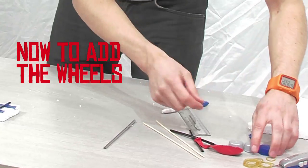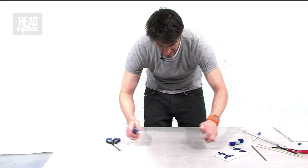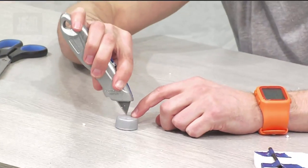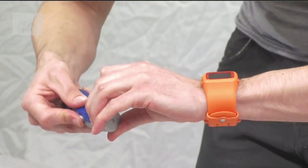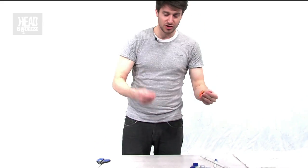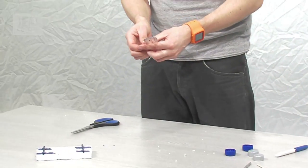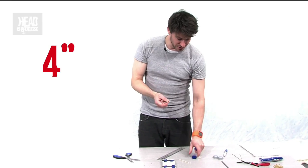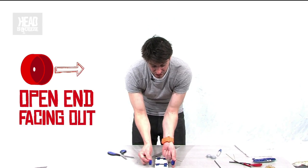Now we're going to get the wheels on. We're using our plastic bottle caps as our wheels. Taking our Stanley knife again, we need to make some little holes right in the middle of those. We're going to skewer them onto our axles — that's what our barbecue skewers are for. Cut these to about four inches. When you put the wheels onto your axles, you want the insides of the bottle caps facing outward, on the outside of the car.